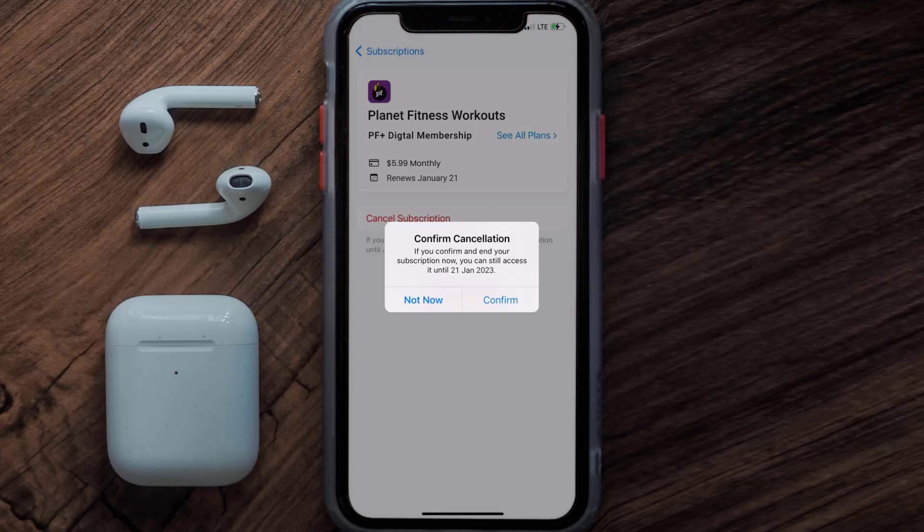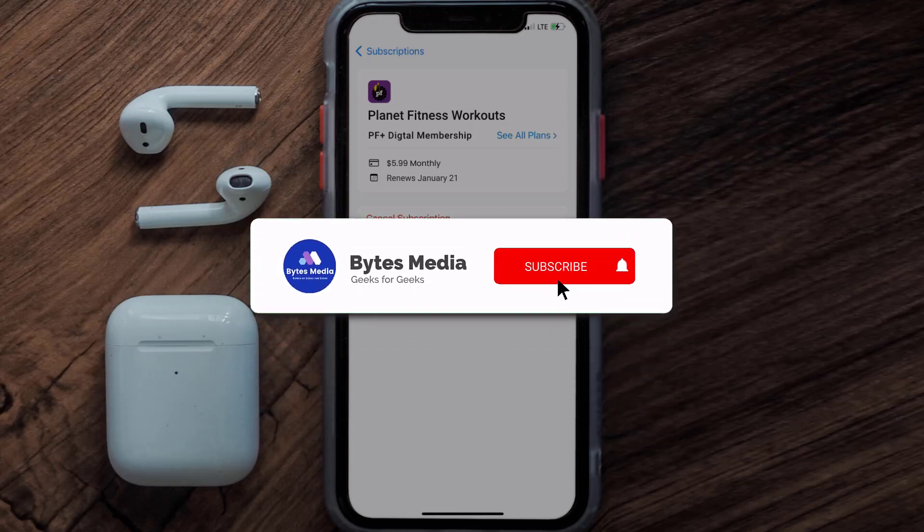Well, that's all for this video. I hope you found it helpful, and if you did, make sure you give it a thumbs up. To see more videos like this, don't forget to hit that subscribe button. We'll see you in the next one.